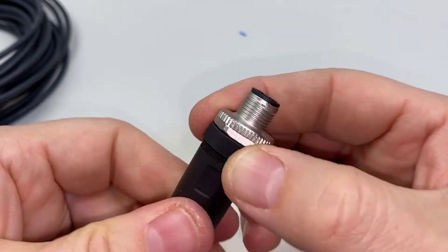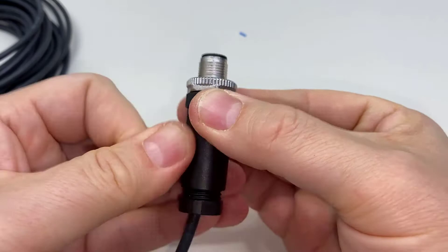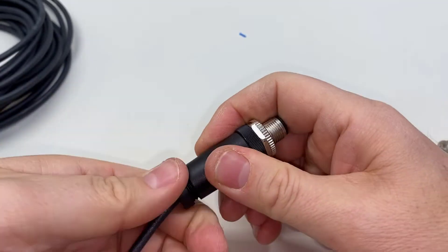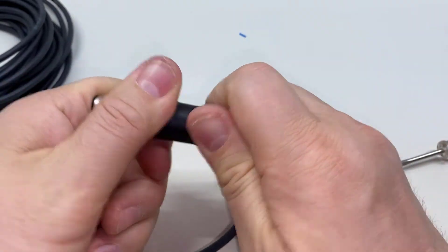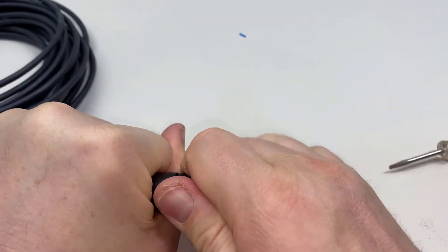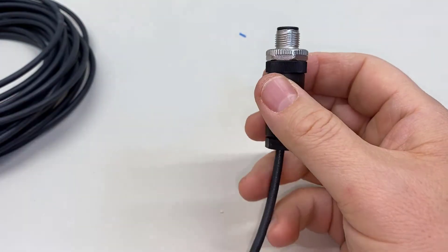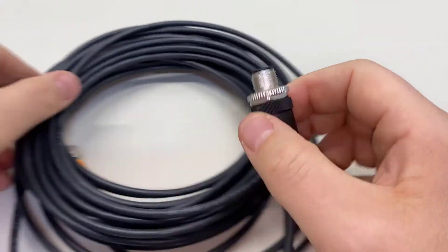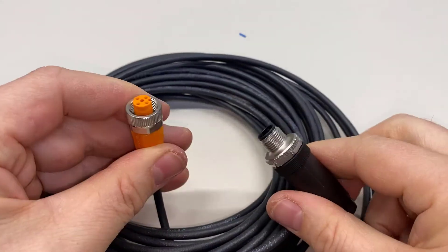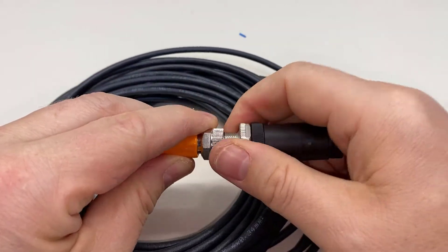Now we can slide this barrel down and thread it on. We can see that no exposed wires are visible anymore. So now we can tighten the nut on the gland — get that as tight as you can without cracking the housing. And now we have a completed M12 cable, with our female end to go on to our sensor and our male end to go on to our G3 pump.